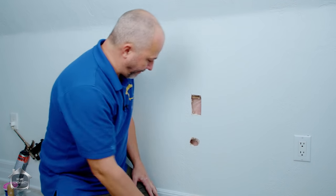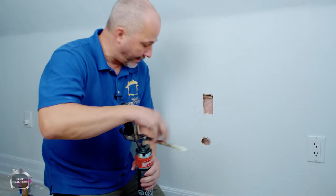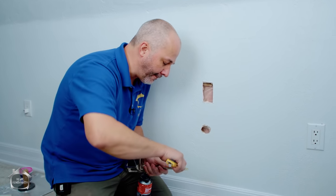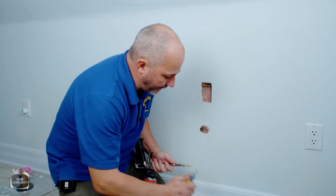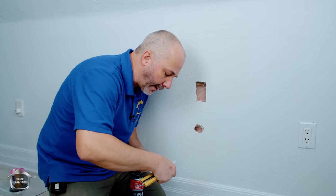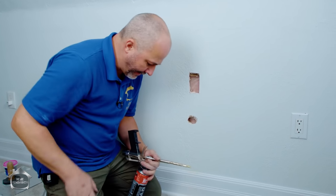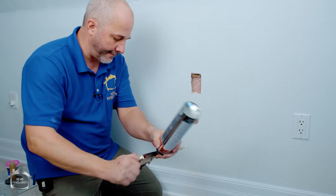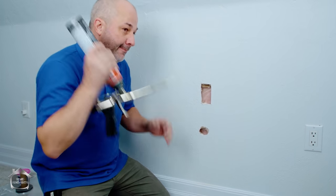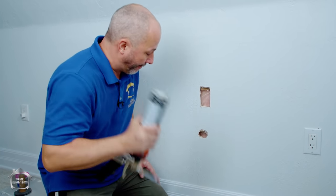The first technique we've used before: foam and drywall work amazing together because foam has about the same density as drywall and provides the same structural strength. It also has an adhesive property, so it can be really handy when bonding two pieces of drywall together or just filling up a hole like this.